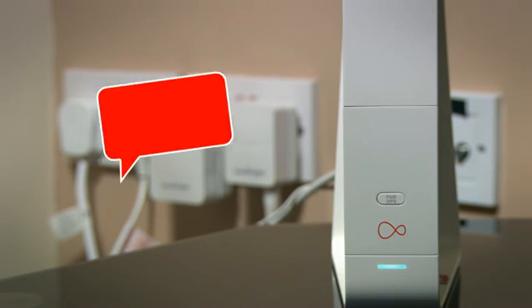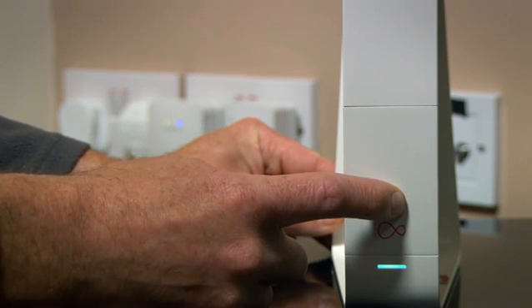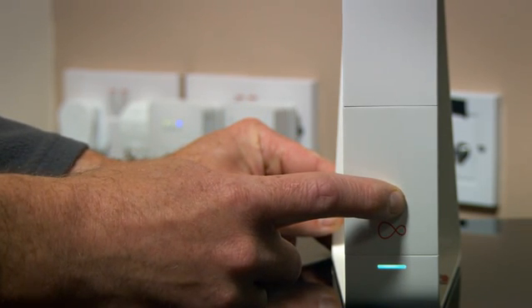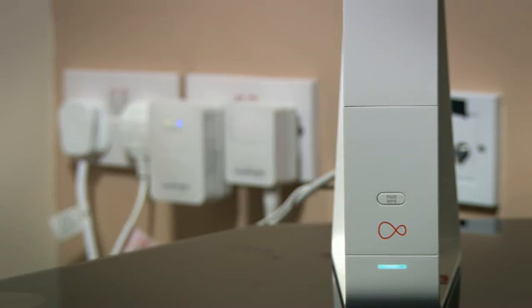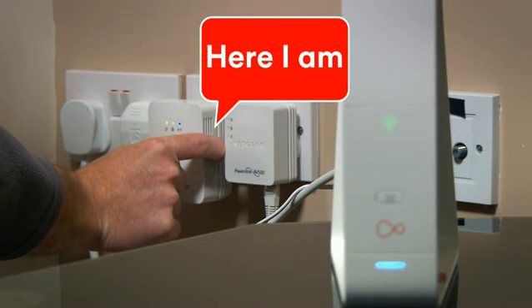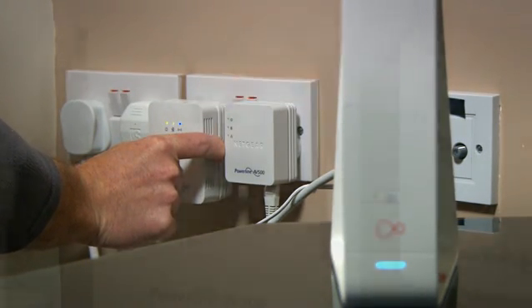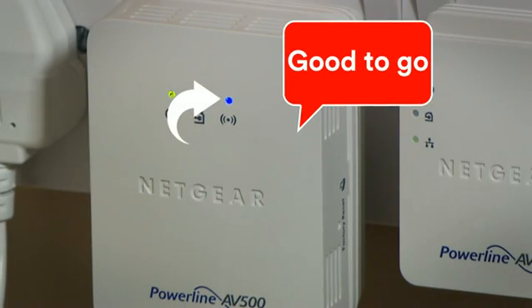The next thing I'll show you is how to set up Wi-Fi on your adapter. Press the WPS button on the front of your Virgin Media Hub and hold it for five seconds until it starts to flash. Now press the security button on the second powerline adapter, holding it for 10 seconds until you see the blue Wi-Fi light flashing. When it picks up the signal from your hub, it'll stop flashing. You can now move it to wherever you need it and you're good to go.